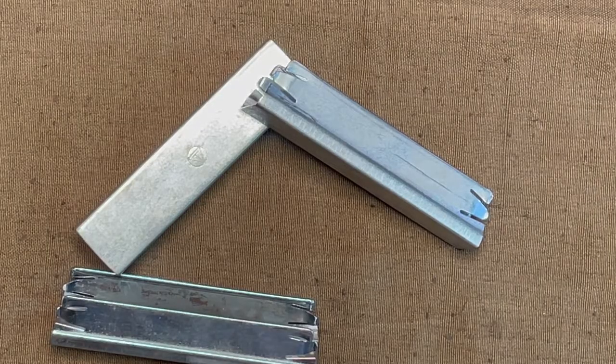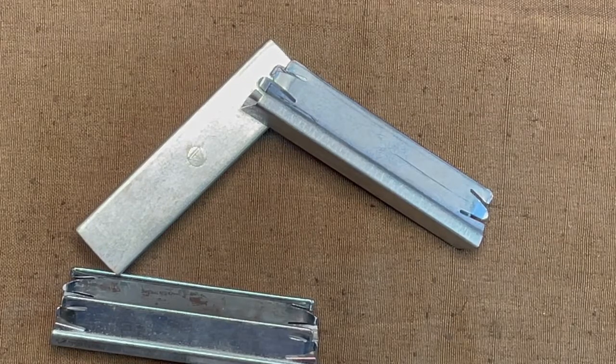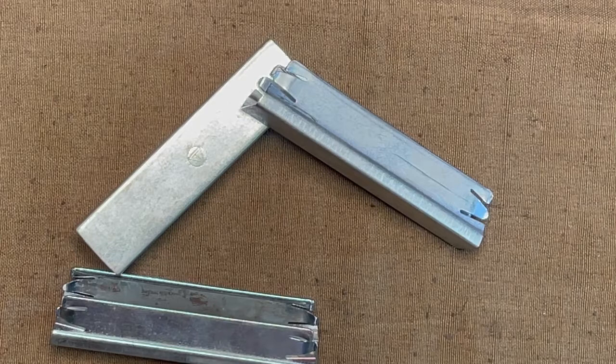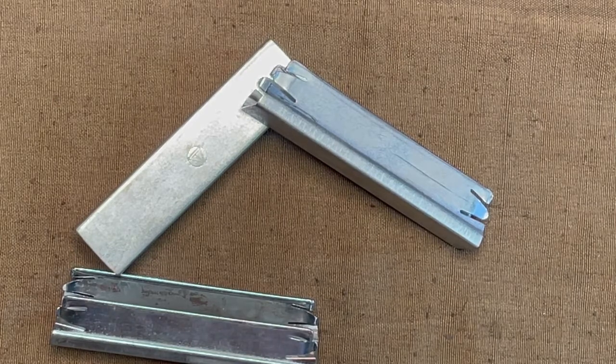These are the stripper clips you can typically find at every gun show, pawn shop, gun store, auction house, warehouse, farm house, hen house, out house, or dog house. And these are straight-up wish.com level Chinese knockoff garbage. They don't retain the rounds very well, they don't discharge the rounds very well, they are kind of sharp along the edges, and are poorly made overall.